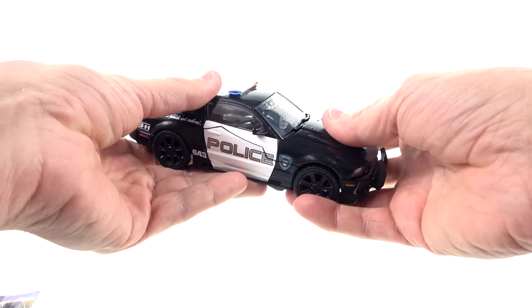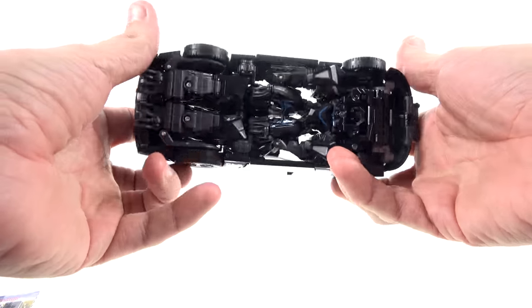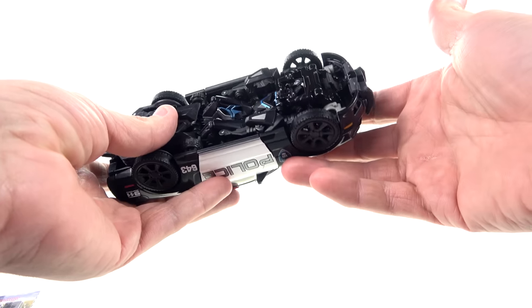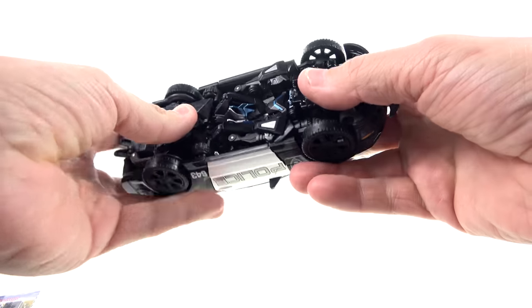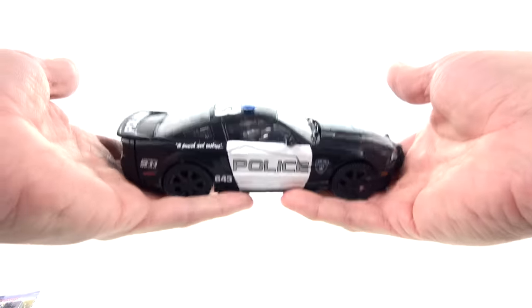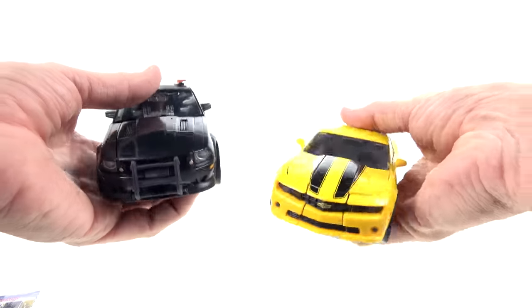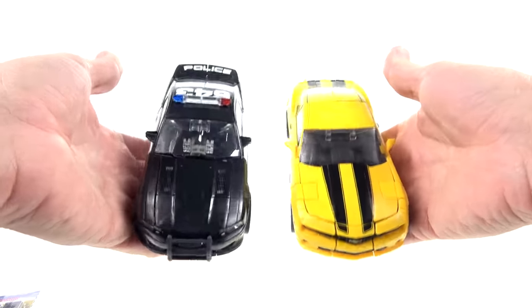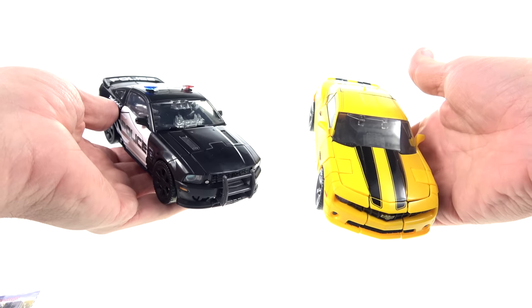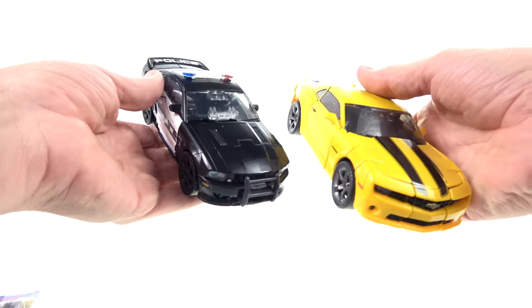Here he is in his vehicle mode. One thing that is really very nice is there's a good heft to this — there are several pieces of die cast. The first one you can really feel in vehicle mode is right here. He also has a little bit on his foot and more in the body. For comparison, here he is with the Movie Masterpiece Bumblebee, and they both have a good level of weight which I really appreciate. It definitely gives it a more masterpiece sort of feel.